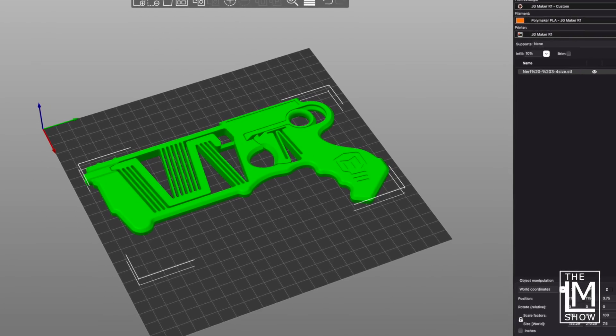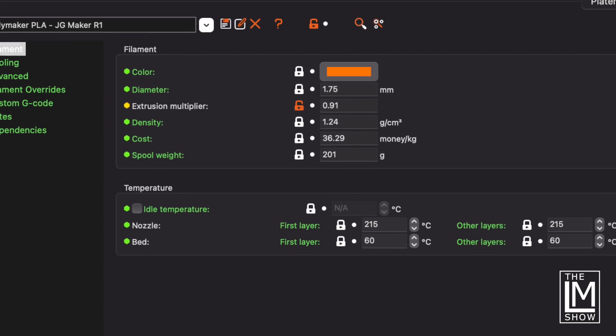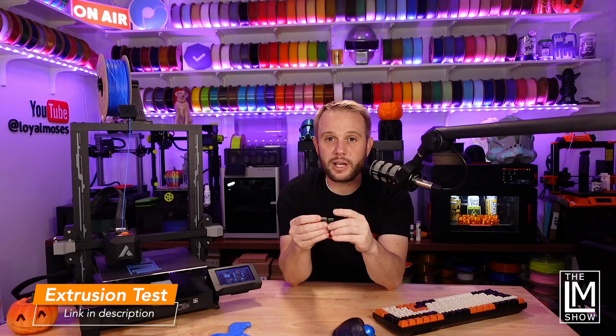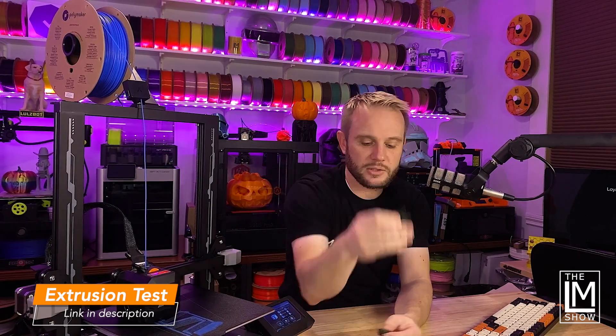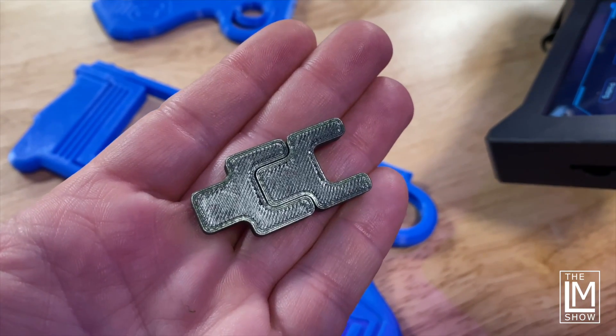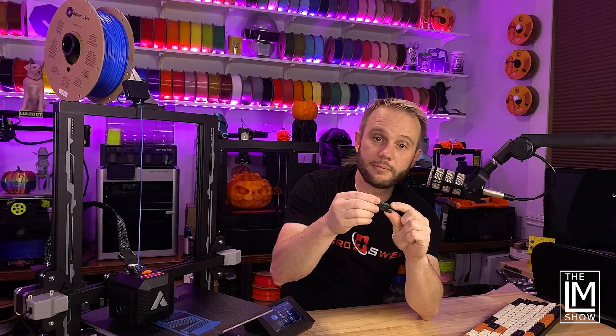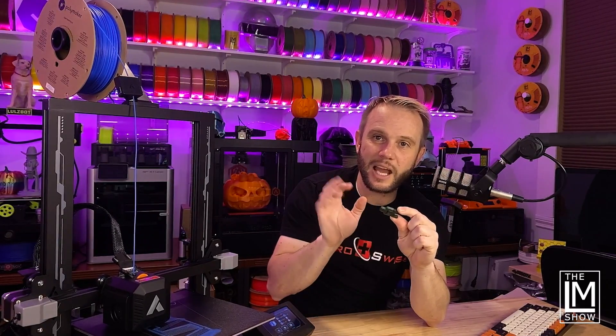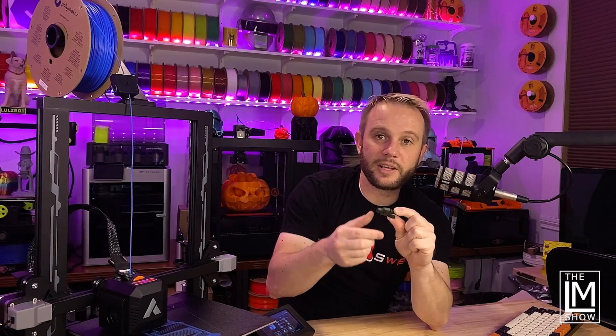I didn't use the Cura Slicer preferred with this machine — I'm just not a fan of Cura — but I did create a profile inside Cura and had to set the extrusion multiplier to 0.92, which gave me a perfect fit. I used a little key-shaped extrusion test piece: if the two pieces fit together with no slop and you can slip one on without force and it holds, it's perfect. If there's slop it's under-extruding; if you have to push it on, you're over-extruding. At 0.92 it turned out really, really nice.